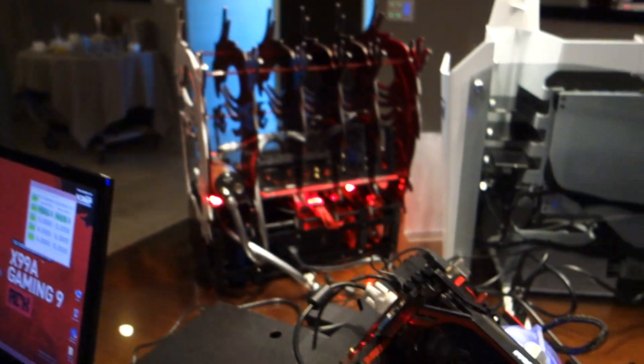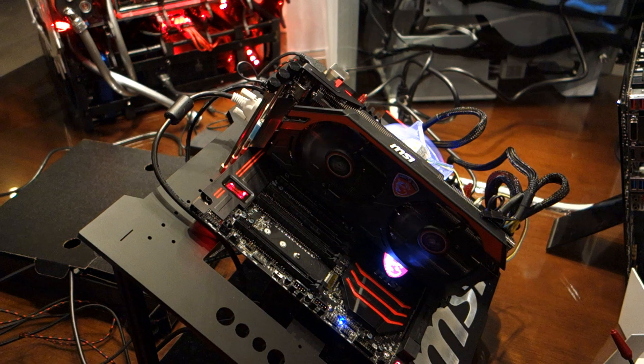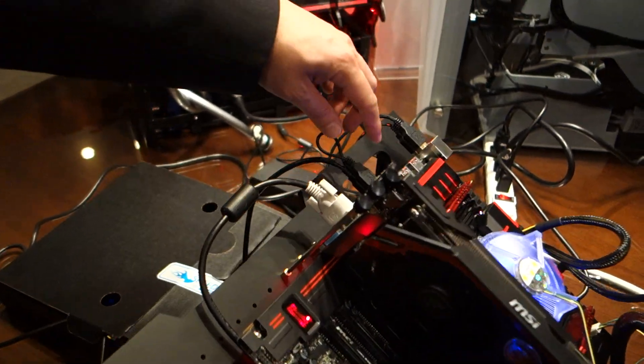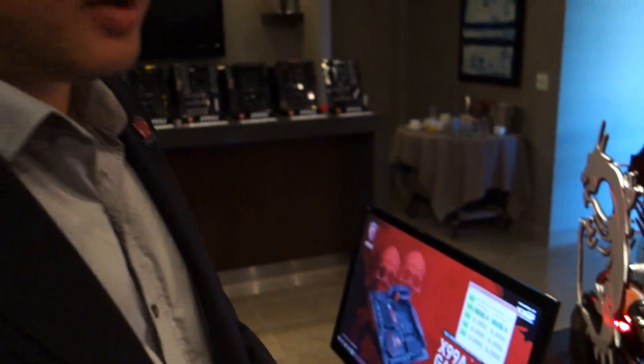What makes this board really special is it is actually the world's first motherboard to have a USB 3.1 port, which you can see right over here. What we're doing today is a demo test to show the actual speed of USB 3.1 on this Gaming 9 ACK motherboard — just to show how really fast it is.